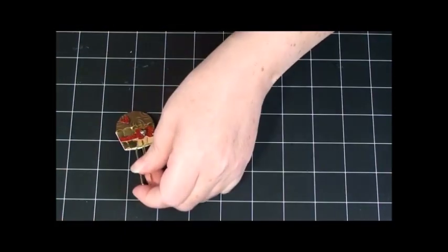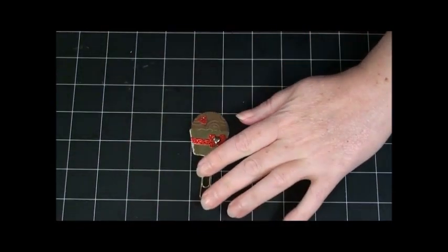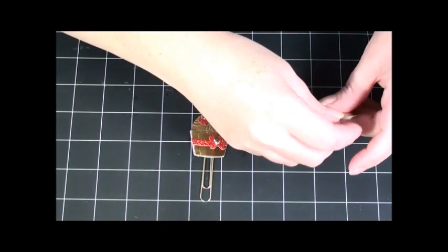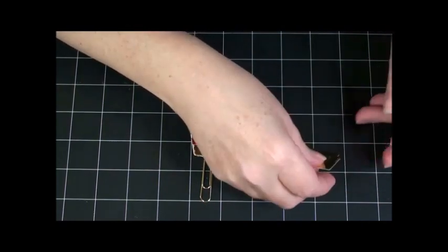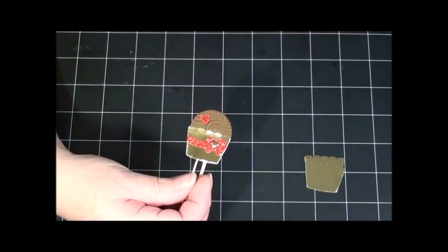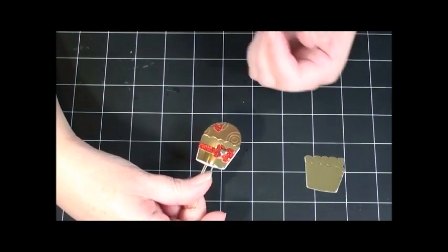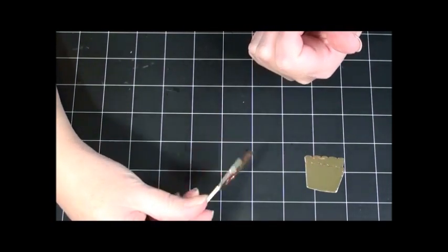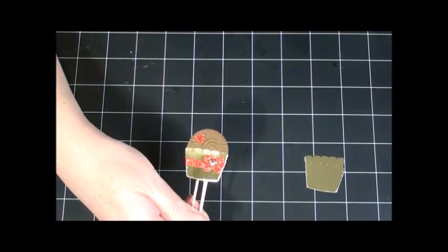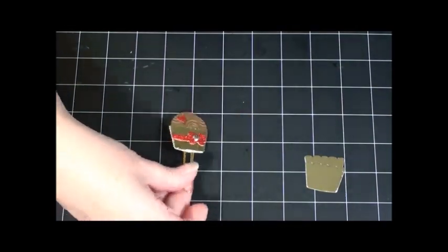For our third one, let's do the little piece of chocolate Valentine's Day candy — I think of it as a chocolate truffle. It has a front and a back that are exactly the same. I did that just to finish it off so that no matter which way you had it in your planner, it looked good.